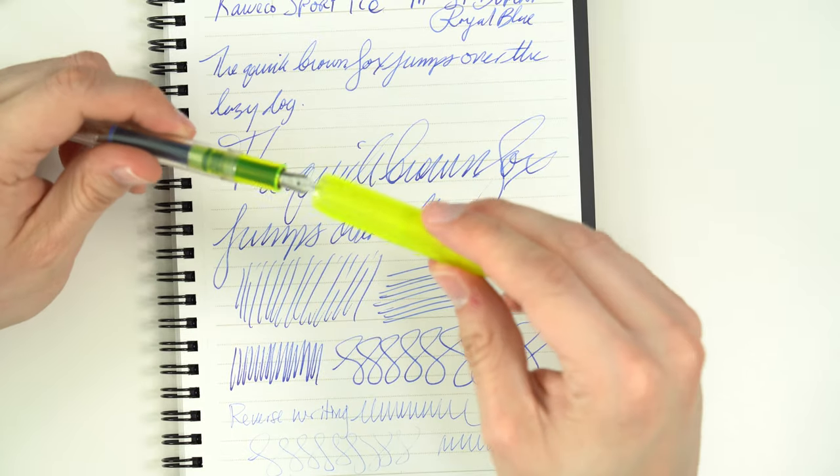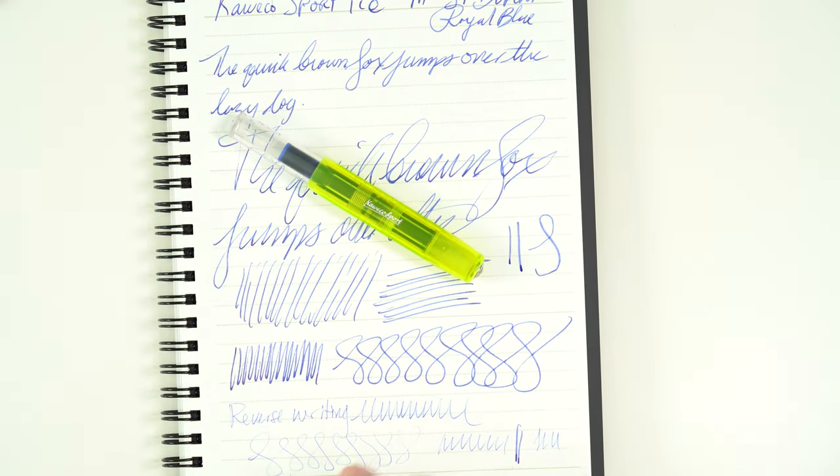In the show notes below, I've put a link to a Kaweco AC Sport, which has — I can't remember — either a broad or double broad nib. That nib I found to be more difficult; the feed had more problems keeping up. But if you stick in the medium and under range, in my experience having 10 or so of these Kaweco Bach No. 5 nibs, you're pretty good to go — they don't typically need any special modification. I've had Kaweco Sports for over a decade; I have two others in my collection, and they're very good everyday writers.